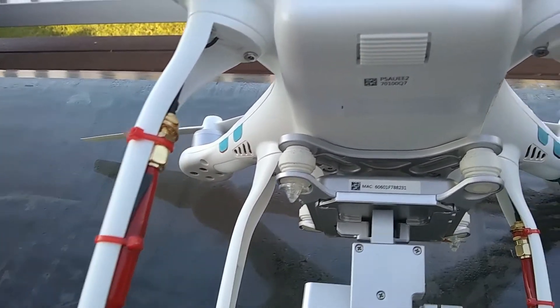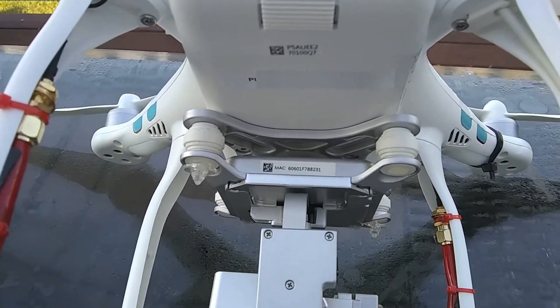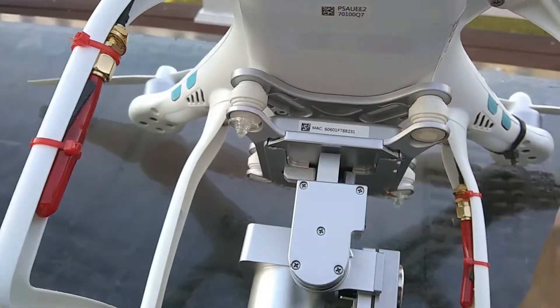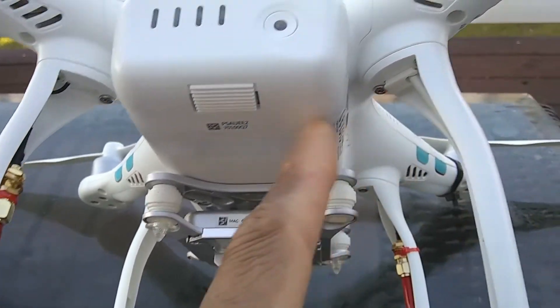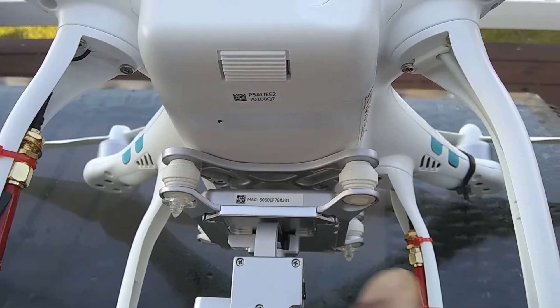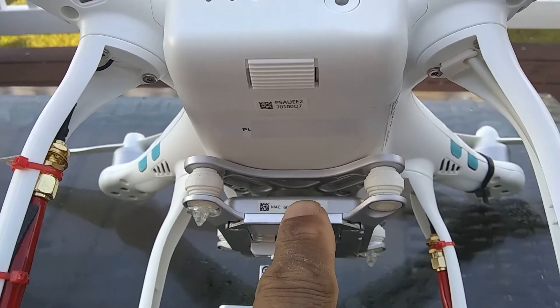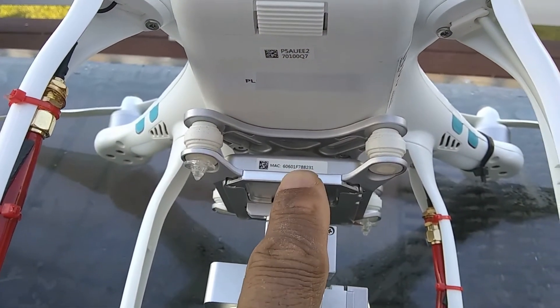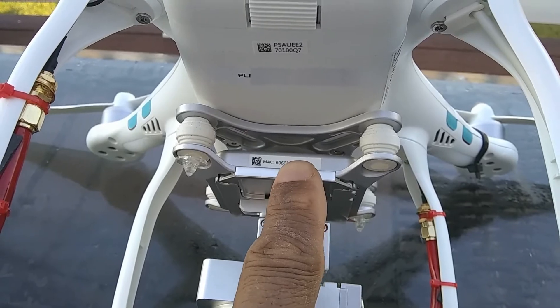This model right here is awesome. I'm going to do a 2.4 gigahertz mod — I want to get two more rubber ducky antennas and run the antennas outside the bird for better range, because the antenna is up in the gimbal area. I ask you guys to subscribe for that mod. Thank you for watching, God bless.